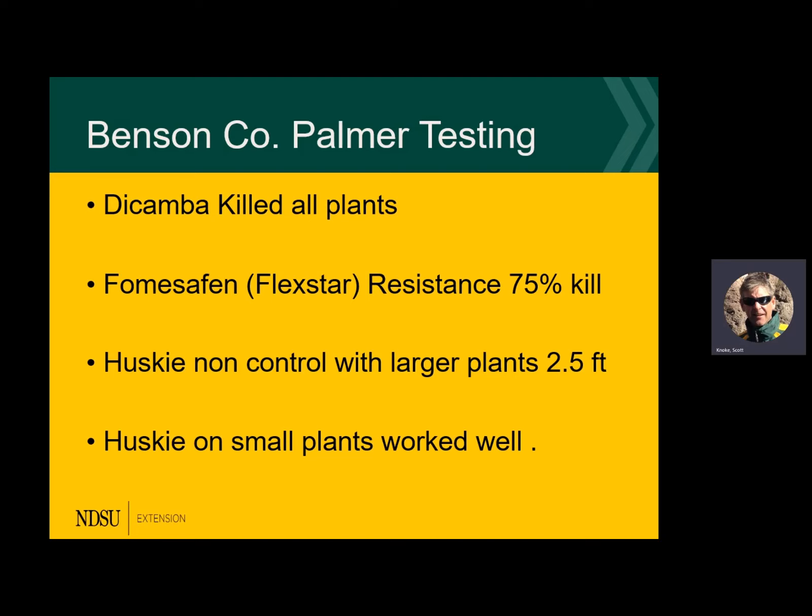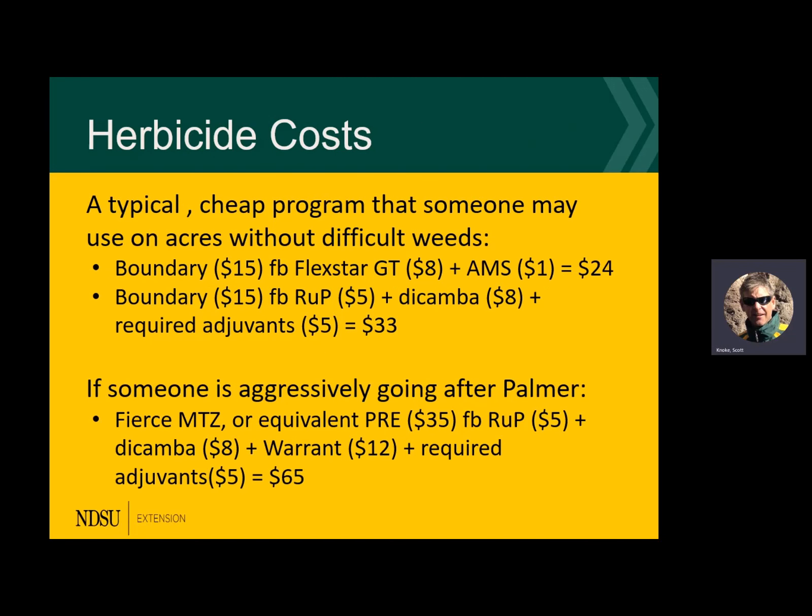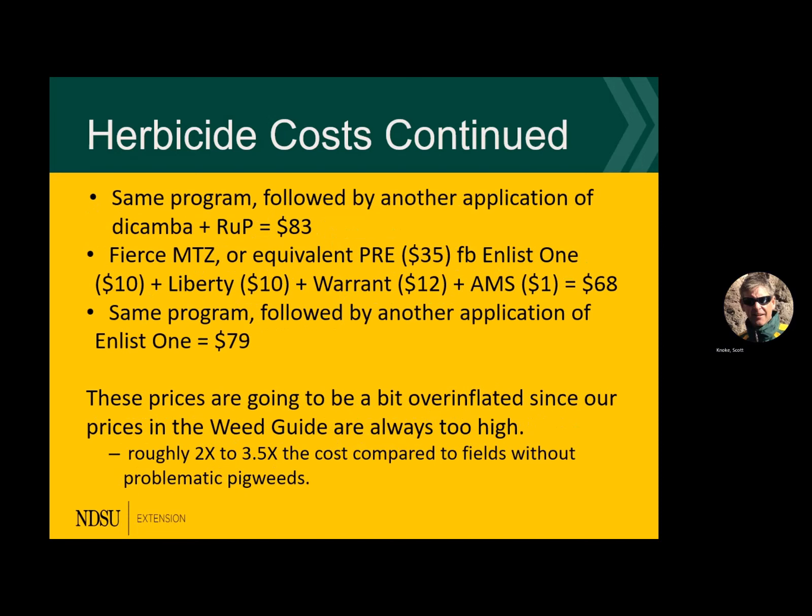For hollow amaranth with dicamba, Flexstar at 75% kill isn't good enough. Husky didn't get any control on big two-and-a-half-foot plants, but on small ones it worked quite well. A cheap herbicide program without addressing these problematic weeds — I think those days are gone by. If you're going aggressively after palmer, the price just keeps going up. The bottom line when you start going after these heavy big weeds is a two-and-a-half to three times increase in weed control cost.